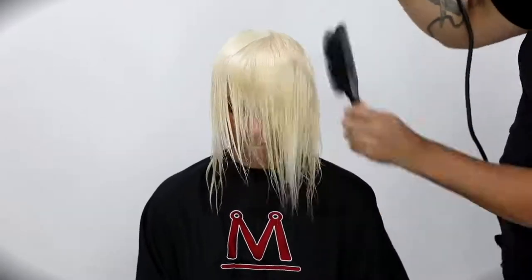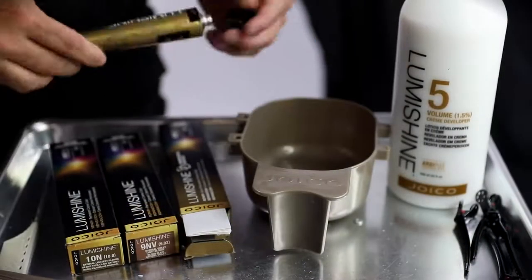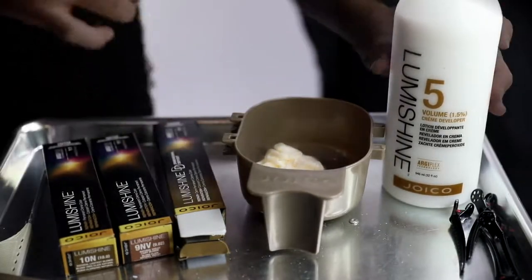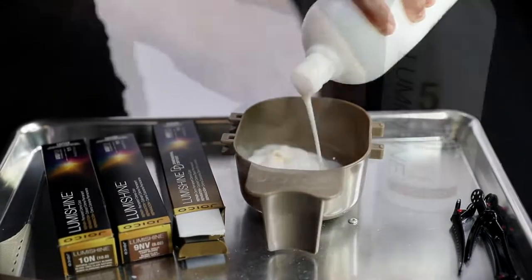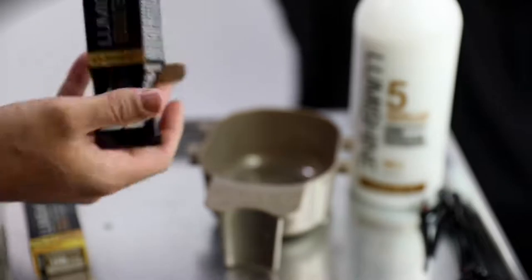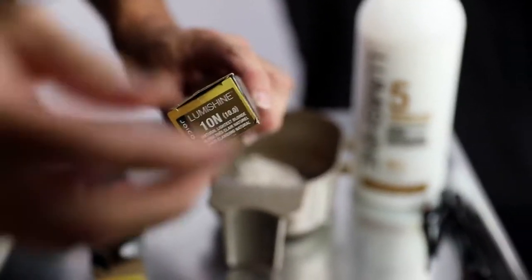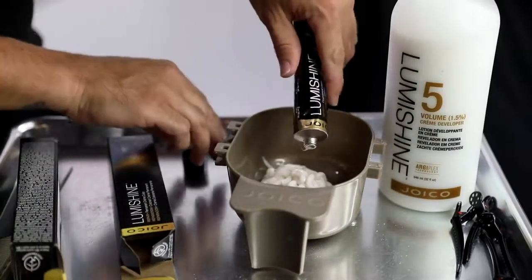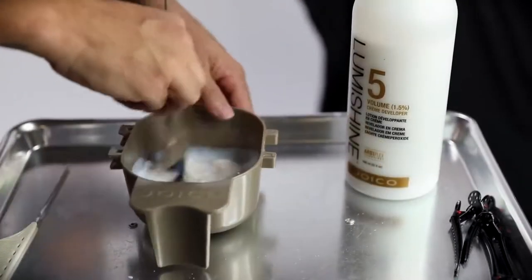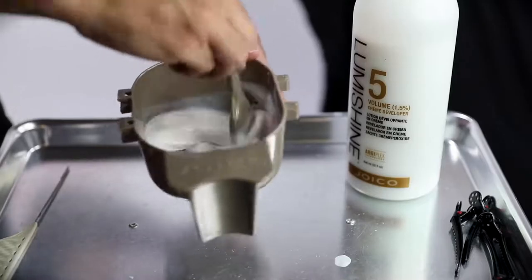We processed the lightener for 30 minutes and you could see how beautiful, bright, and consistent it got. I didn't put Olaplex in it — even though I would in the salon — because I wanted to showcase what the lightener could do. Now we're going to have some fun with the new Joico LumaShine Dimensional Deposit hair color. I love this — it's a level 8 silver blue. She wanted that gray feeling to her hair, so I'm doing a deeper level 8 base for a shadow root, and then going in with the 9NV with a dash of 10N. Both formulas are with 5 volume on completely dry hair.